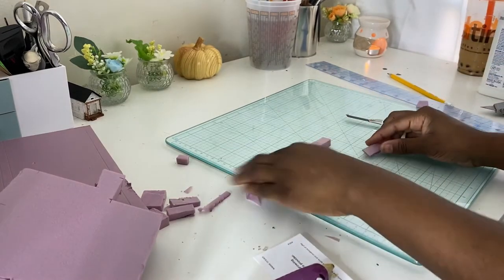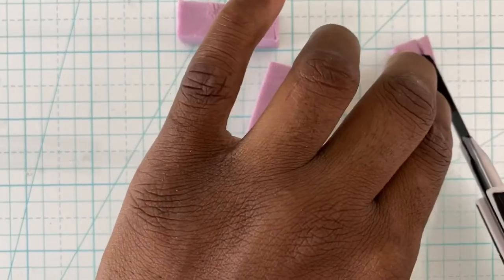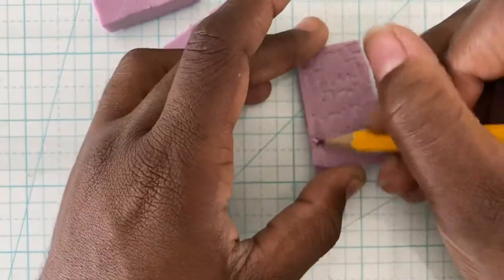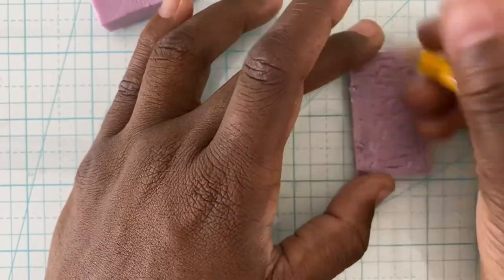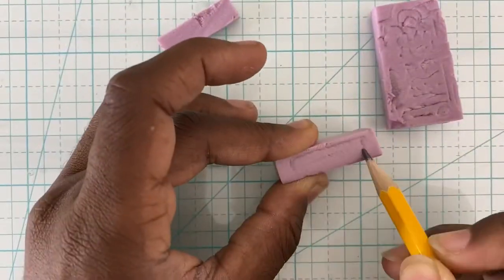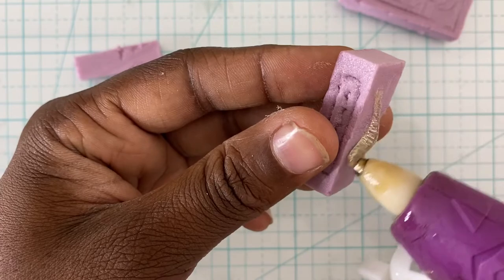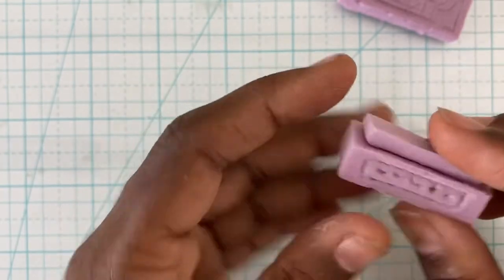Cut out some arbitrarily sized rectangles. Decorate your tombstone however you want — as you can see I'm just writing gibberish. I use a hot glue gun to stick these together. Be warned it will somewhat melt the foam. Most people recommend plain white glue but I don't have the patience for that.